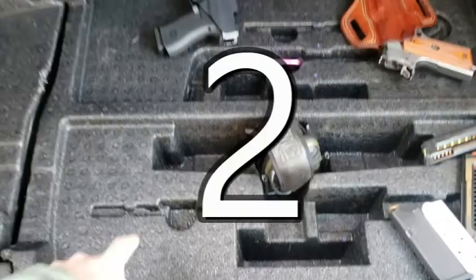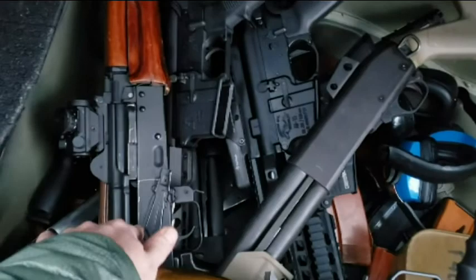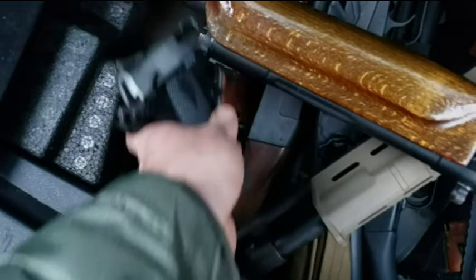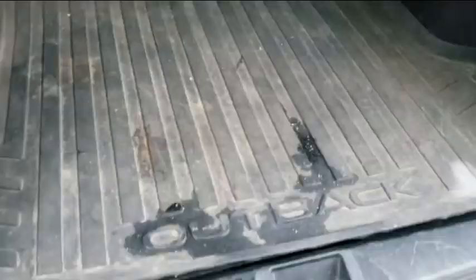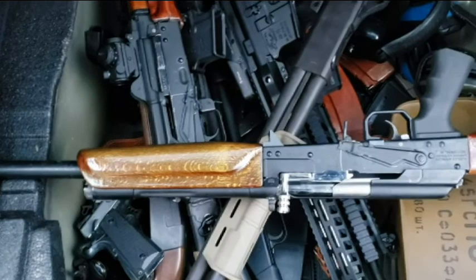That actually leads me to number two. Go ahead and remove this foam insert because if you do, you should have enough room in there to actually have enough fun at the range. You can bring a Cyp-12, the 870, the 74U. You can bring a couple of different ARs, all kinds of earmuffs, all kinds of mags, a couple thousand rounds of ammo. You can bring the revolver, the big carry gun, the little carry gun. You get a lot more space and the cover will still close — it is right at the edge, though. It's a good mod because that foam insert takes up a lot of space, and if you want enough room to take all your stuff to the range, this is a good way to do it.